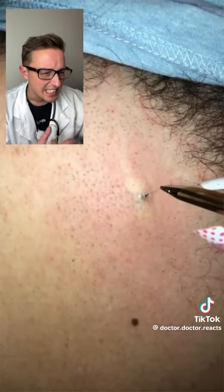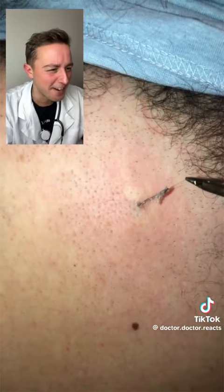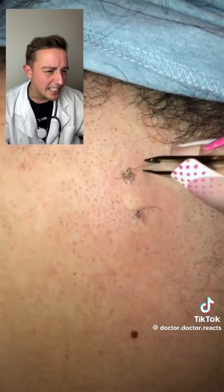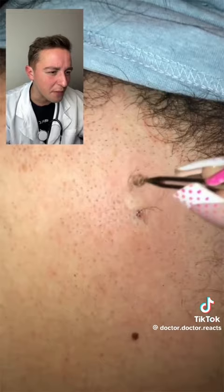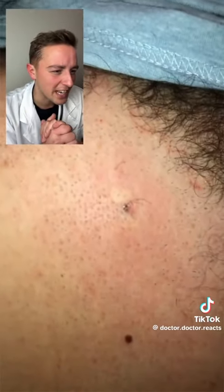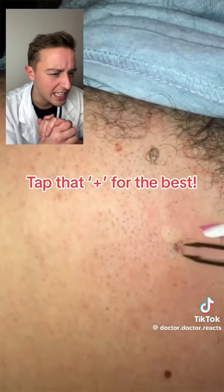Look at that, it just keeps on coming out. Look at that length of that hair, here we go. This is lovely, so satisfying to watch. What is that? That's just more gunk, I think. Here we go, squeeze that.